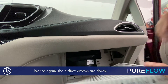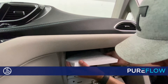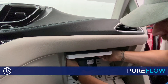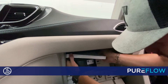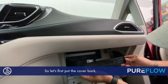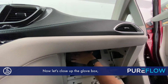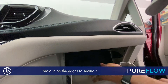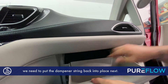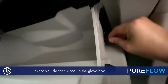Notice again the airflow arrows are down, so let's get this slid back into place. Once the new one is put in, now we need to reassemble everything. So let's first put the cover back — just press it in and it will click back into place. Now let's close up the Glowbox. Press in on the edges to secure it. Once you get that done, we need to put the dampener string back into place. Once you do that, close up the Glowbox and you're all done.